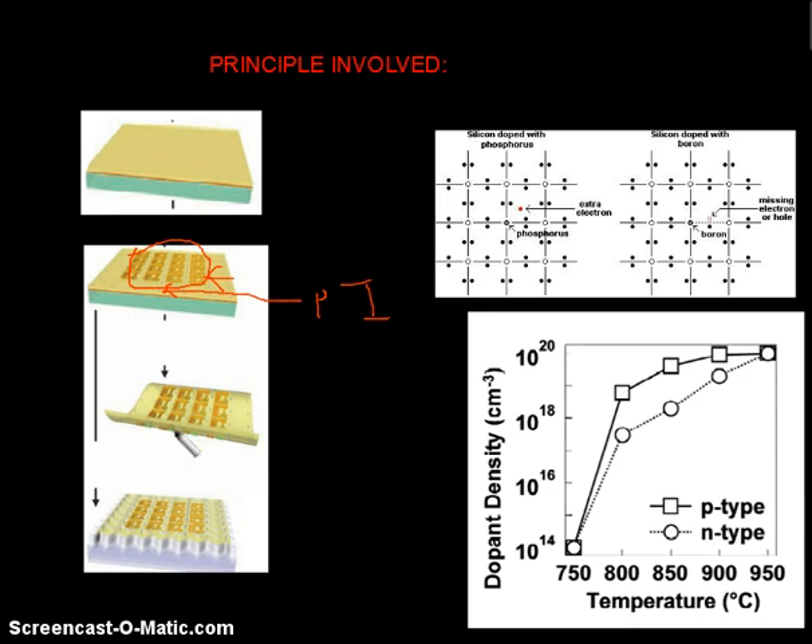The procedure begins with spin casting a sacrificial layer of PMMA, about 100 nanometers, followed by a thin substrate of polyamide, both of which are coated on a silicon wafer as a temporary carrier. Next, a transfer printing process with a PDMS stamp delivers to the surface of this polyamide organized arrays of N and P doped silicon nanoribbons.